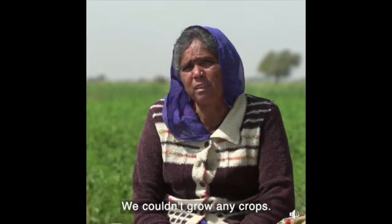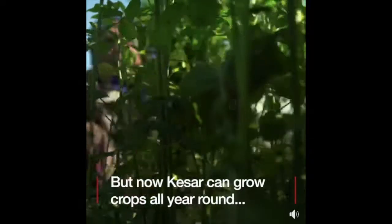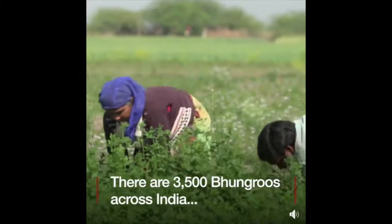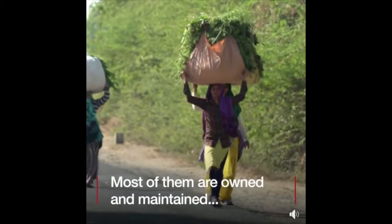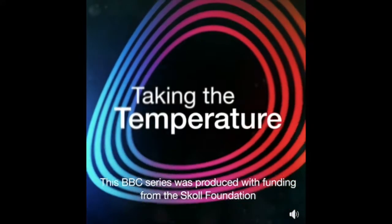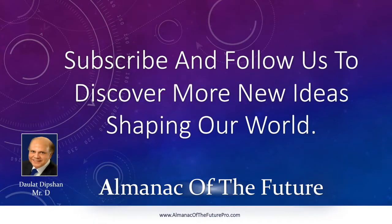We don't have any waterlogging in the soil. This is the waterlogged condition in the soil.